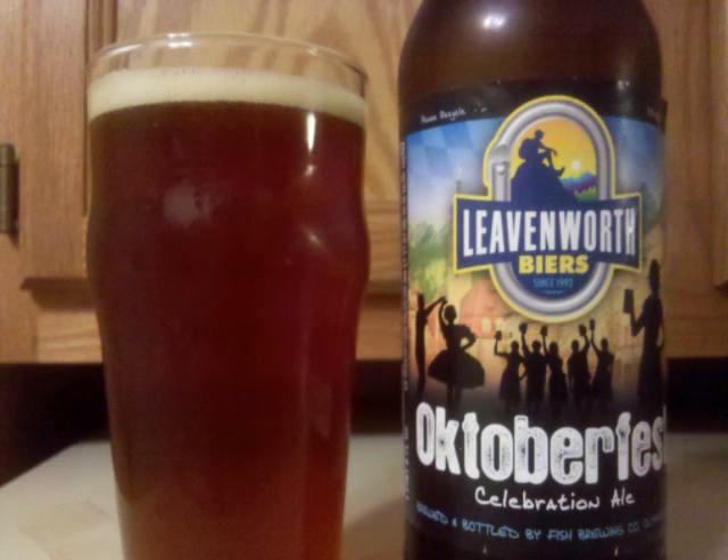With a medium malt and appropriate carbonation, this beer is quite drinkable. Professor Sud's letter grade for Leavenworth's Oktoberfest Celebration Ale is a B.